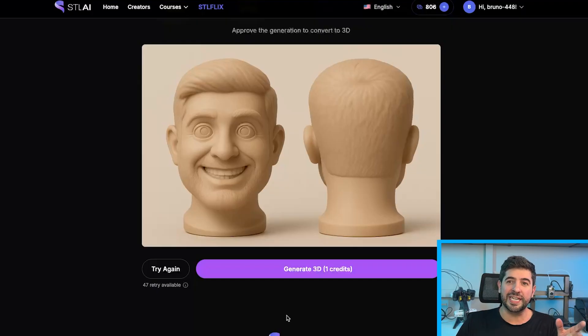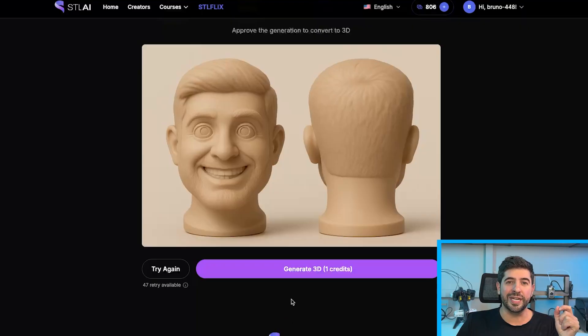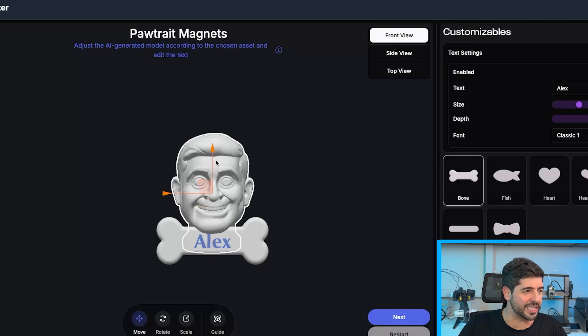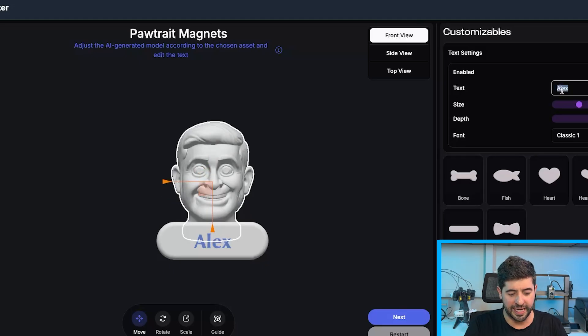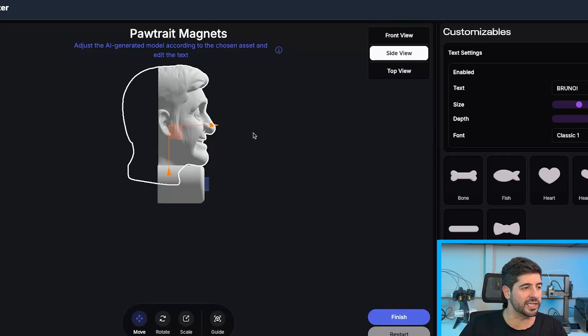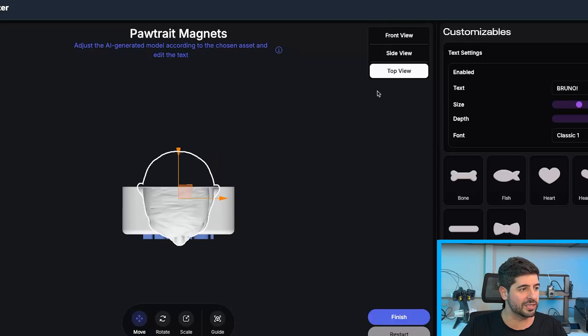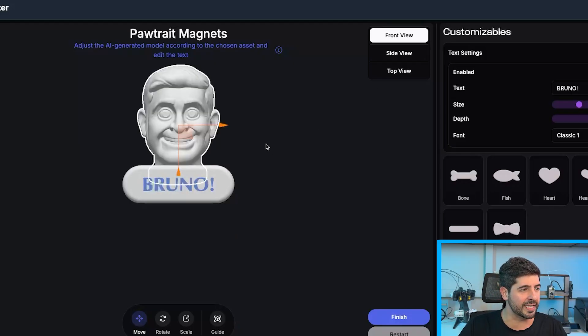Now that the 2D is generated, we can start generating the 3D. The 3D is generated — I need to customize the magnet a little bit. I'm going to adjust the position, write down my name, and move it down so the ears aren't touching the print bed. Top view — just make sure that everything is correct. Front view.